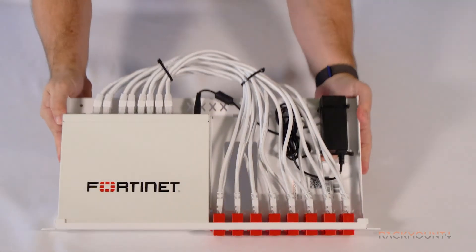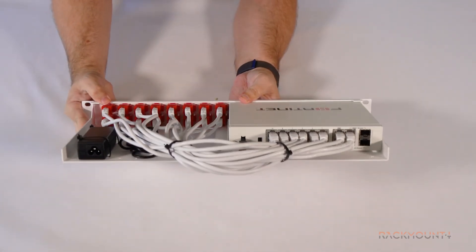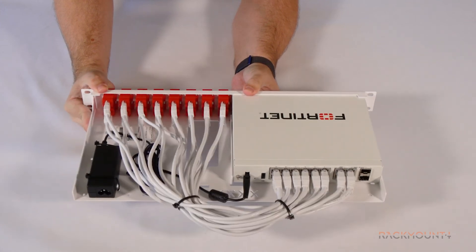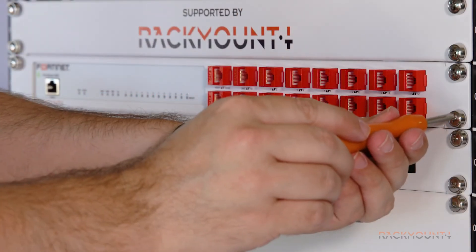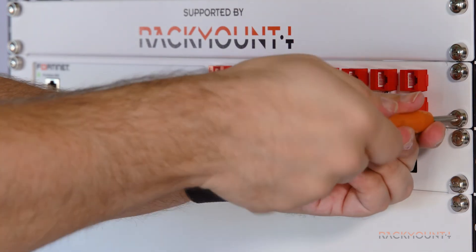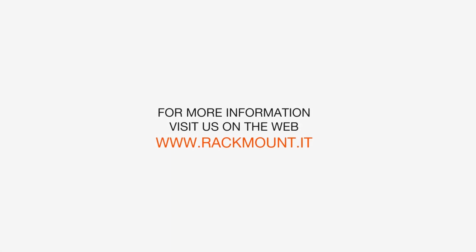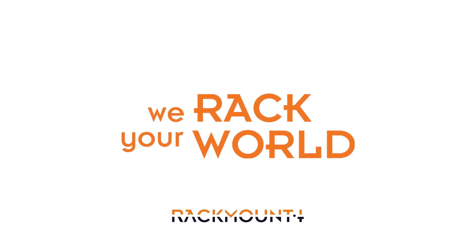You are done installing the appliance on the Rackmount kit. Double check to ensure all pieces are secured. Now we are ready to install the kit into a server cabinet. If you have any questions about Rackmount IT products, visit us on the web at www.rackmount.it.